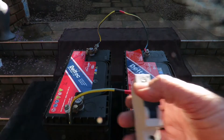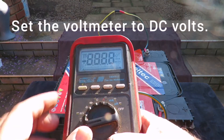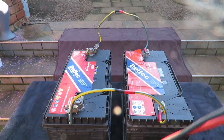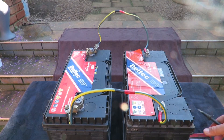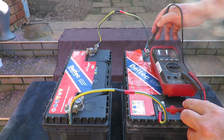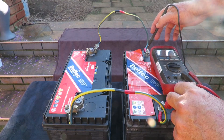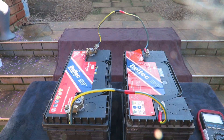So let's look at this parallel connection now. If I put my multimeter on DC voltage and measure the two output poles, I should get a reading of 12 volts. Measuring positive to negative gives me around 13.34 volts — which is correct, and I'm quite happy with that.